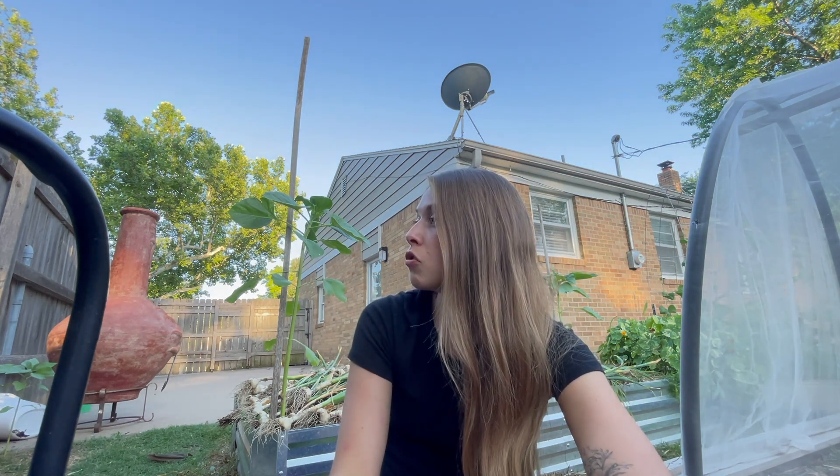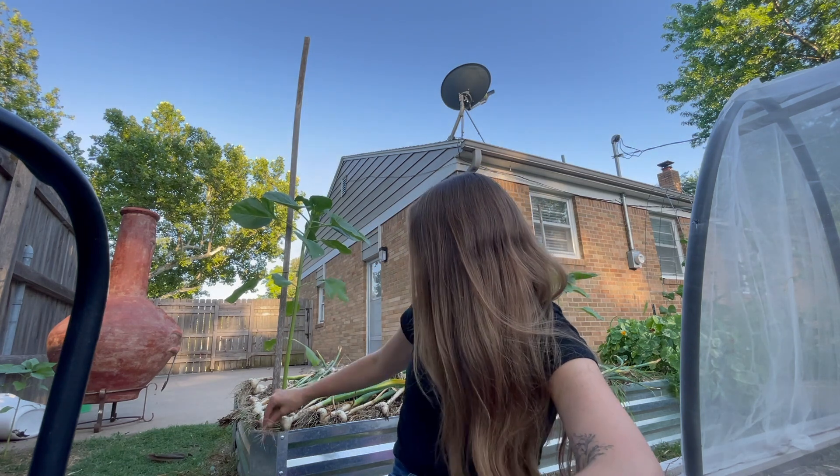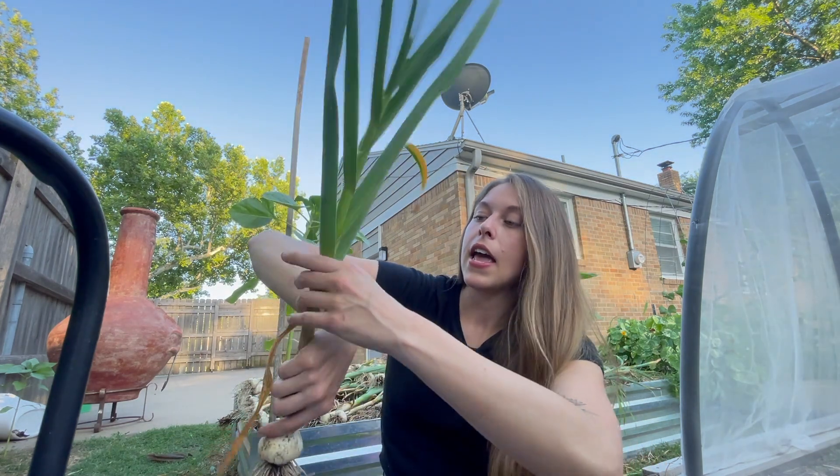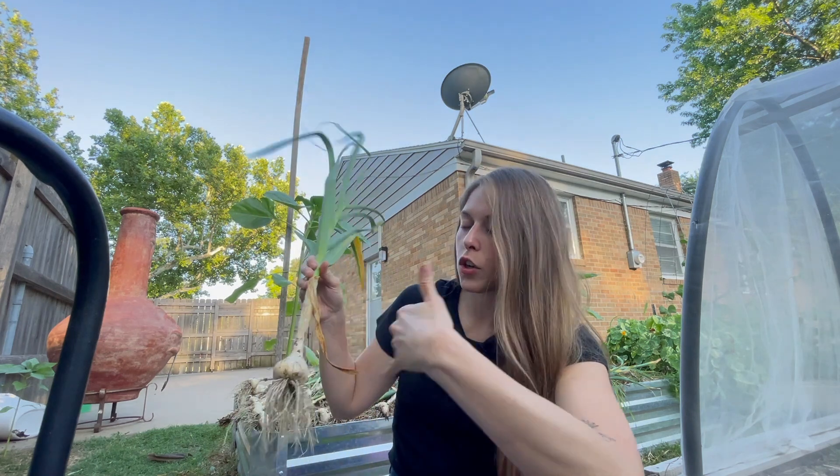This is a variety called Chesnook Red. It's supposed to be a really, really good cooking garlic, and that's one reason why I got it. I'm going to let this garlic sit out for another day or two to dry out a little bit more before I hang it up in my shed. These roots are really wet, and since it is a hardneck variety, the stalks hold a lot of water. So I just want them to dry out a little bit longer before I hang them up.